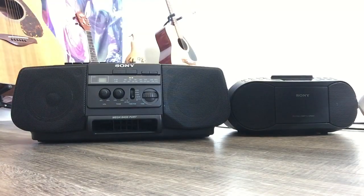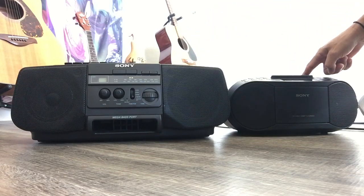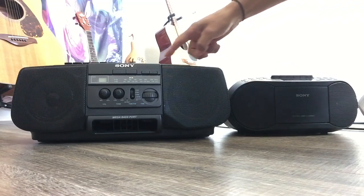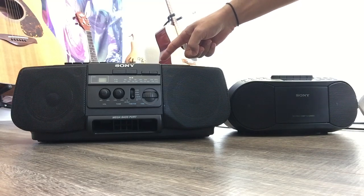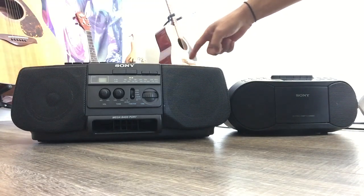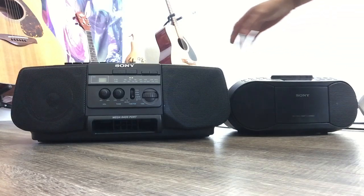Hello people, today I'm gonna do a side-by-side comparison for these two Sony boomboxes. This one was made in 1997, original. This one I think about two years ago, 2020. I didn't buy the old one from a garage sale or Craigslist — I've owned it from back then to now. This new one is what people still like nowadays.